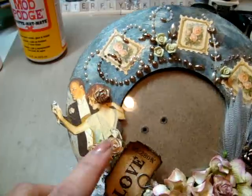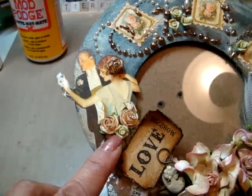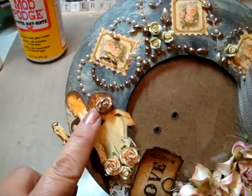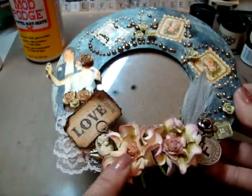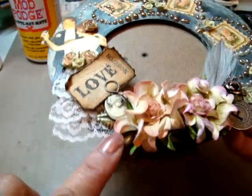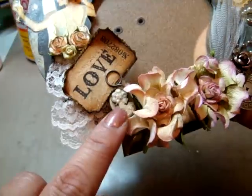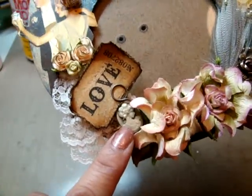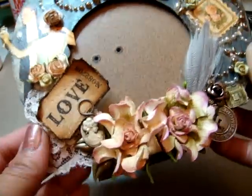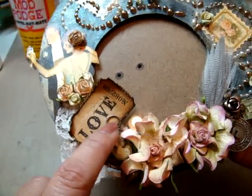I put some Prima flowers — these are the caramel Prima flowers I purchased on Seven Kids College Fund. Then there are little roses from the Prima pearl bling that I put all over here, plus another little mini rose Prima on her hair. I have two Prima Camelot flowers that I glimmer misted with sand glimmer mist, and then one of the Tim Holtz metal findings down here — the leaves.